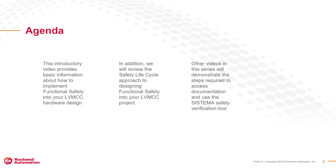Other videos in this series will demonstrate the steps required to access documentation and use the Sistema Safety Verification tool to modify pre-configured safety function files.